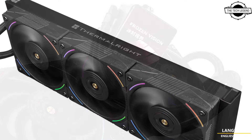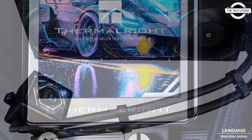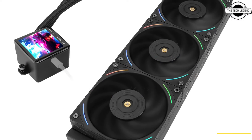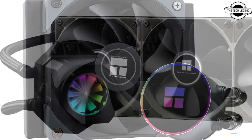This device features a radiator of 360mm inside, making it suitable for advanced cooling requirements. It integrates a 2.88-inch IPS liquid crystal display on the water block, boasting a resolution of 480x480 dots.